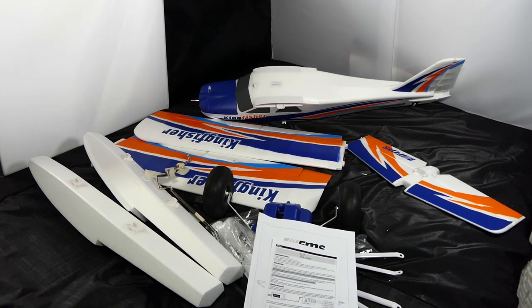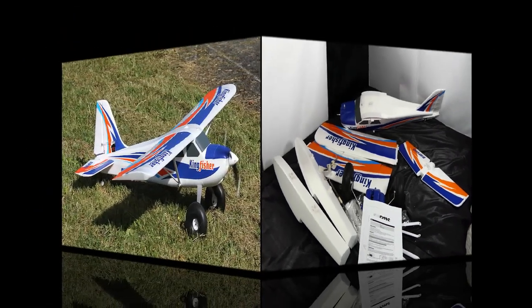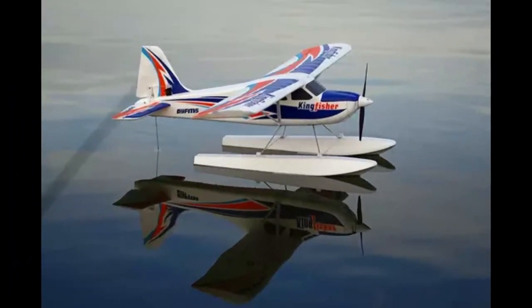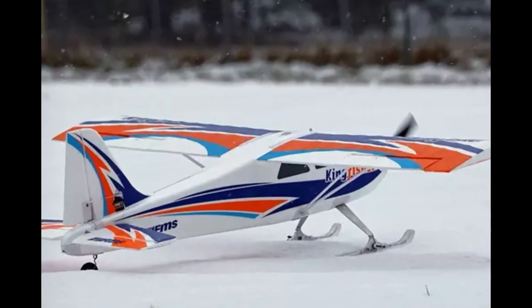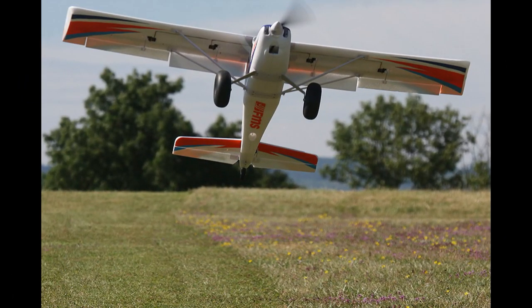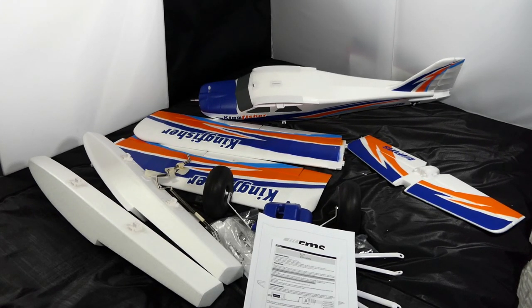So there it is — the FMS Kingfisher, 1.4 meter wingspan, with the Reflex gyro. What a steal. The blue piece at the front will be patched up and the whole blue section will be sprayed black. Thanks for watching, stay safe, stay well, and I'll see you on another video. Cheers.